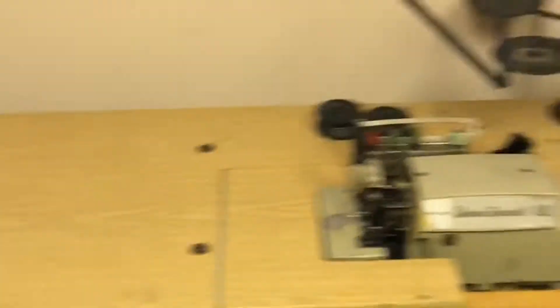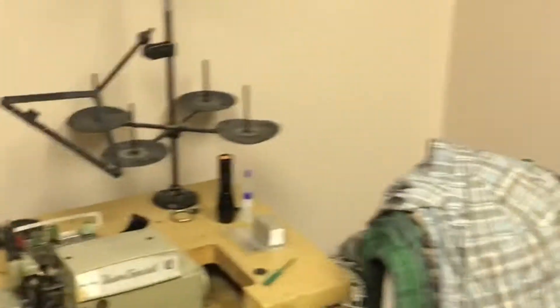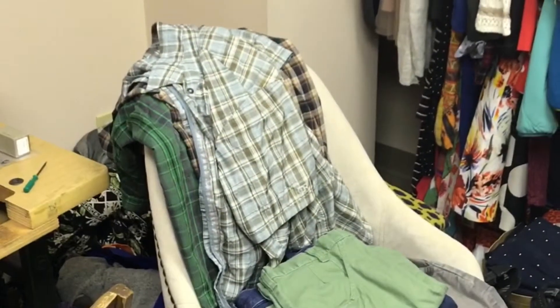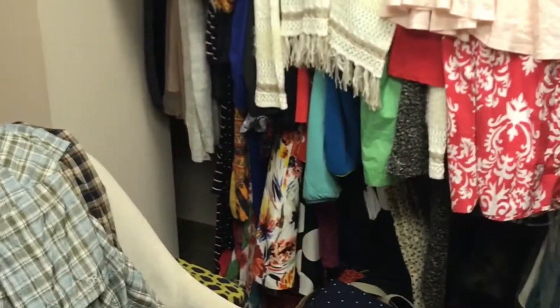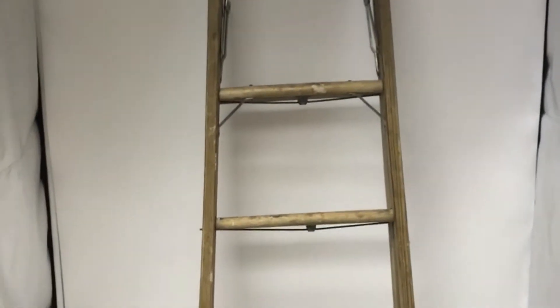Another safety stitch machine that we've got in restoration right now. This is where we store clothing that we're working on repairing to donate to local aid organizations. And then our photo booth for taking photos of things that we're going to sell online — things that we no longer need in our own closets.